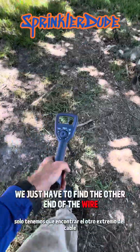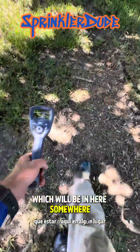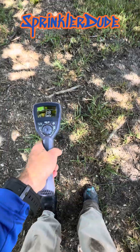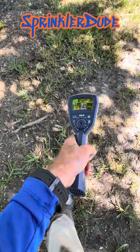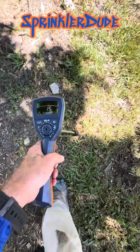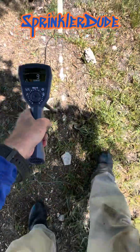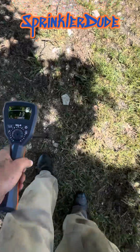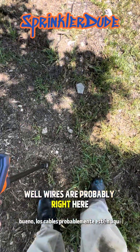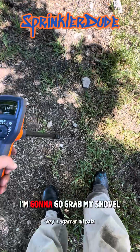We just have to find the other end of the wire, which will be in here somewhere. Let's go ahead and give this a little bit more power — a lot more power. The wires are probably right here.